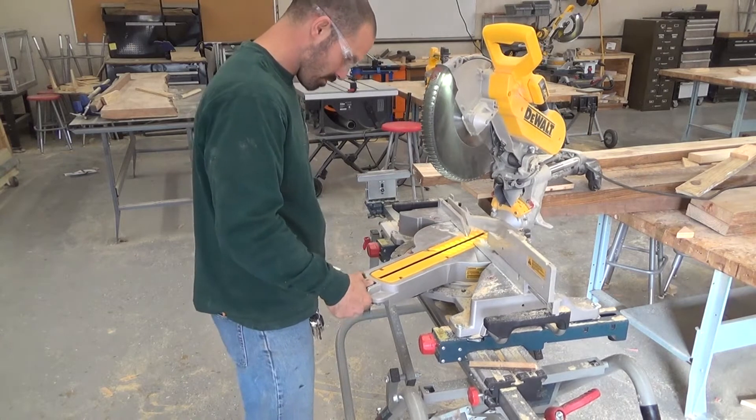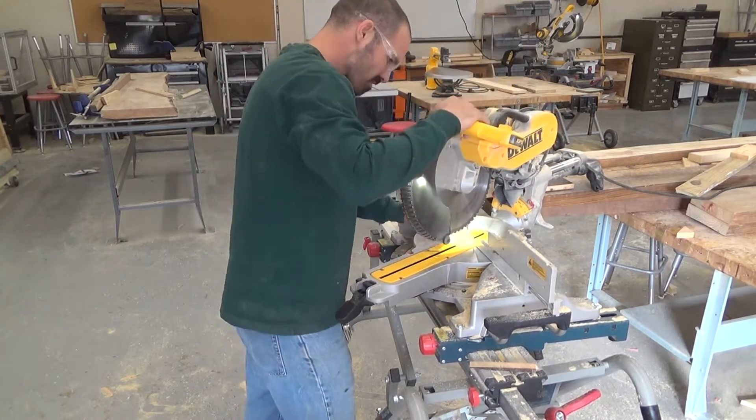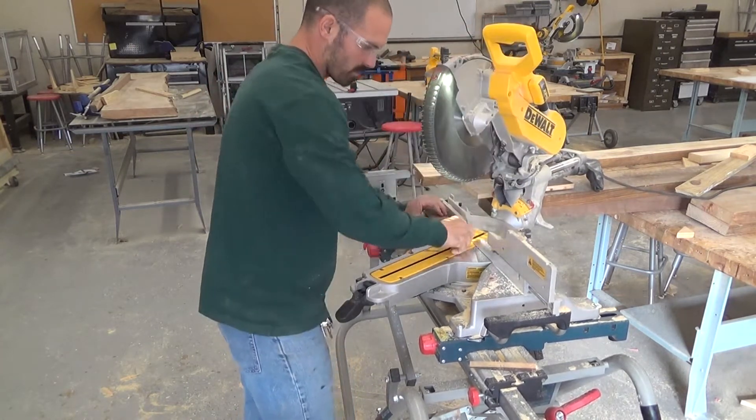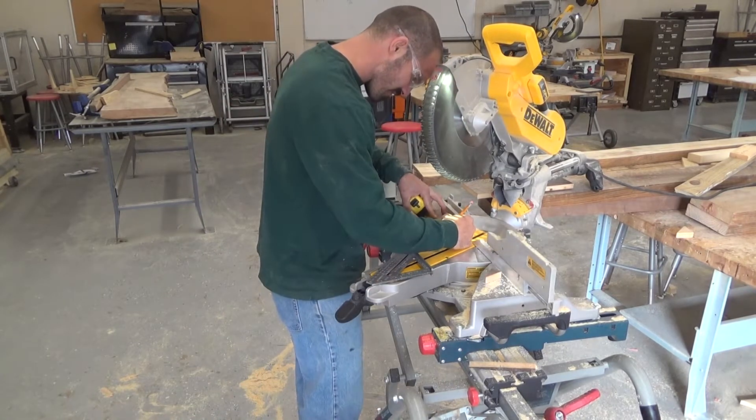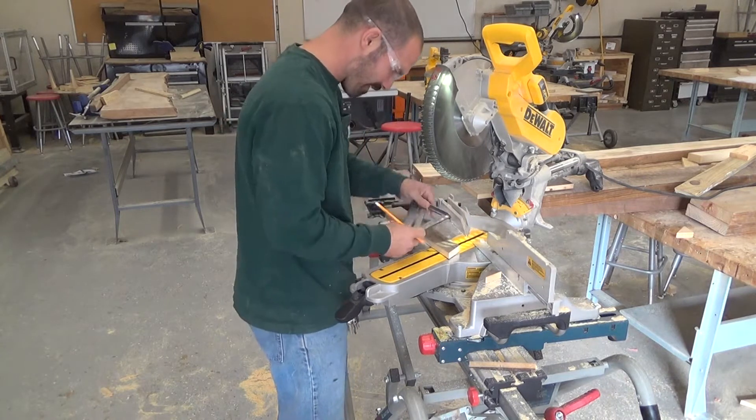I cut my fletchings out on the miter saw. I put the miter saw at a 30-degree angle and cut them to two and seven eighths long. On each end of the fletching you'll need a 30-degree angle.